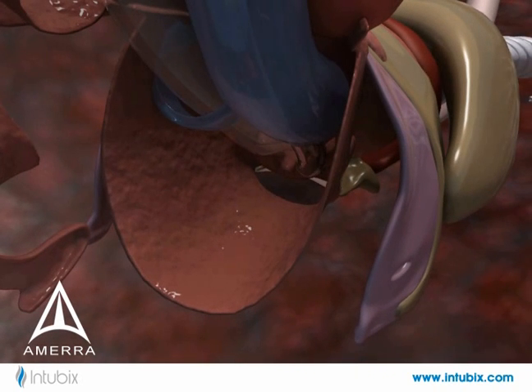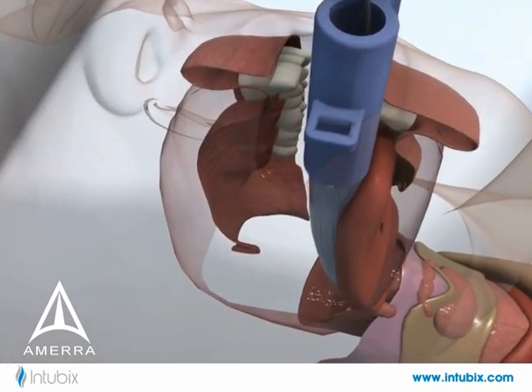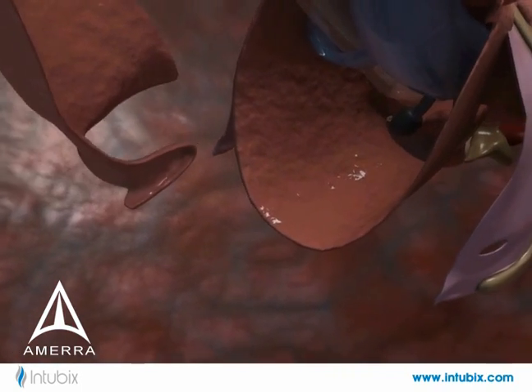The side port can also be used for suctioning secretions from the back of the throat in order to prevent infection. Or the channel is large enough to guide a temperature probe into the esophagus.